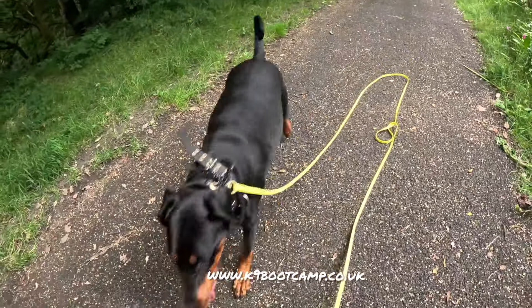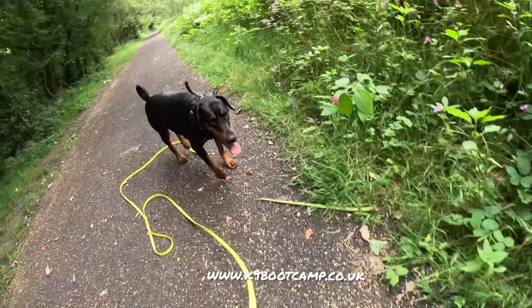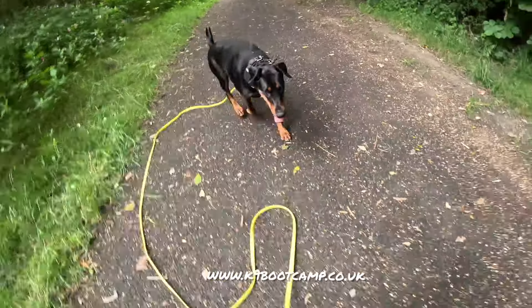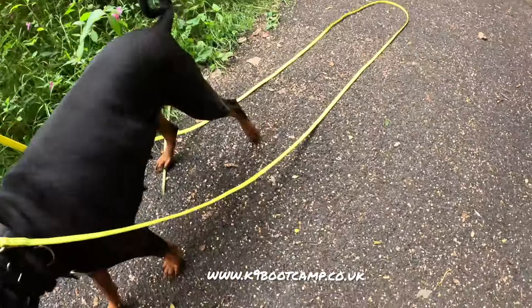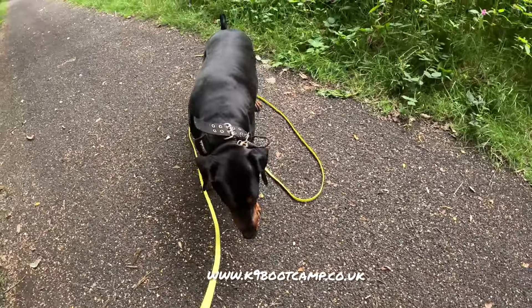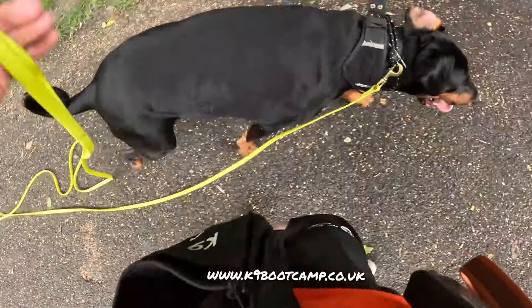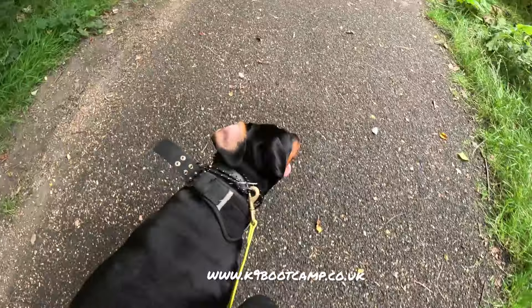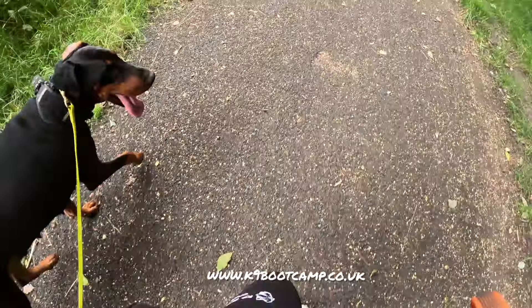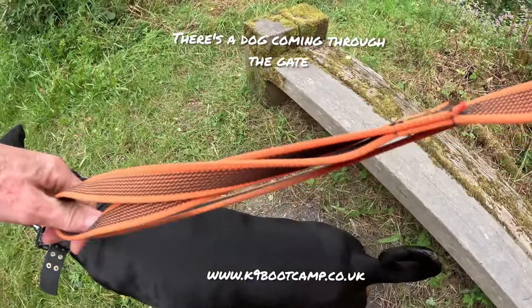Good girl, this is without e-collar. E-collar - good girl. E-collar - yay, good girl. So she's understanding. It's walking super - I've got the lead there, it's on the long line. She's so good. We'll see what she wants to do here.